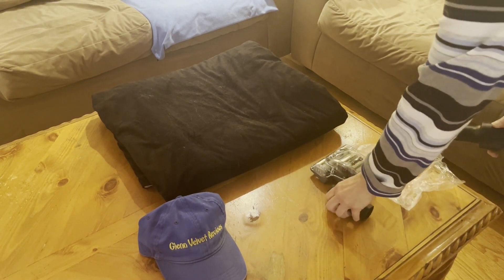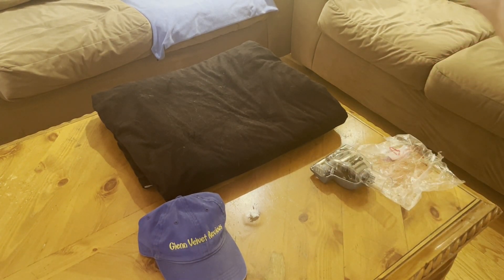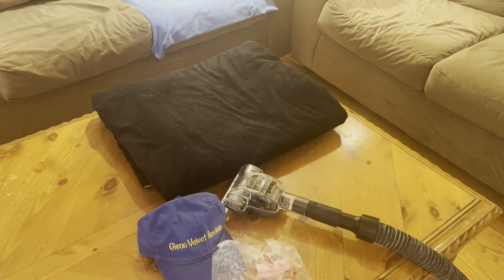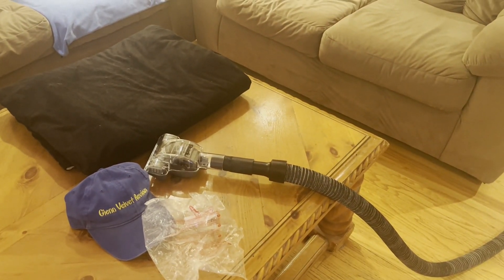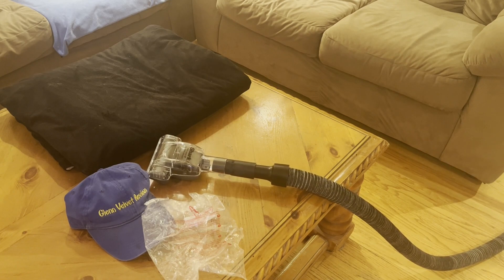Alright, she's going to turn it on now. Remember, this is a central vacuum — it's probably five to ten times more powerful than the vacuum you have in your house. It's a dedicated system installed downstairs. This is just to show you what a central vacuum can do.